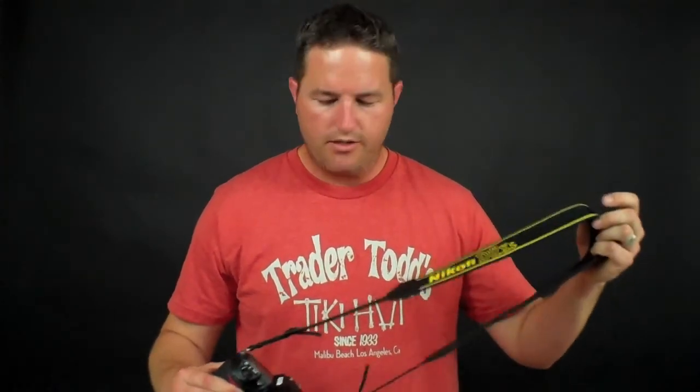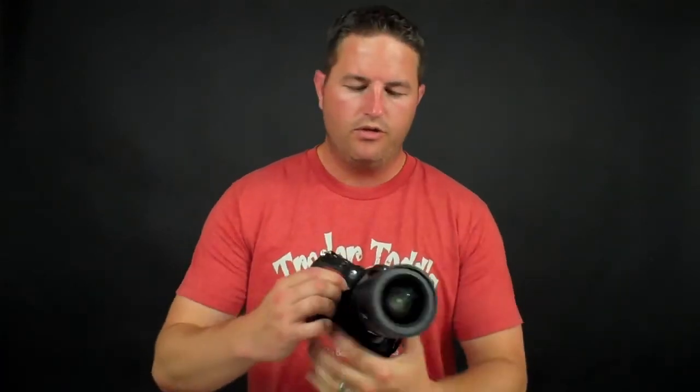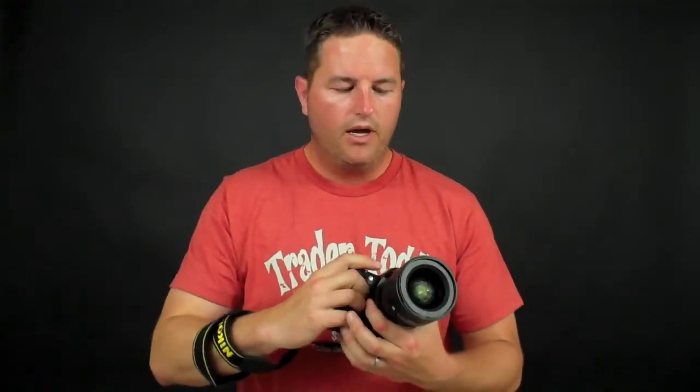Another thing I highly encourage is using a camera strap. A camera strap is very important because it allows you to hang it over your shoulder and hold on to it. Another little trick when you're hand-holding is to wrap it around your arm a couple of times — so if you're shooting and you drop your camera, it doesn't fall to the ground. You've got it right there on your arm and it's not going to fall off.